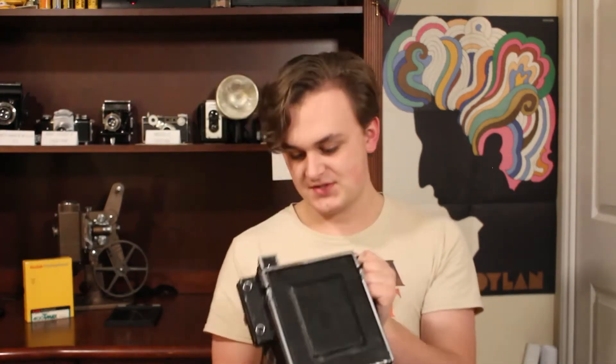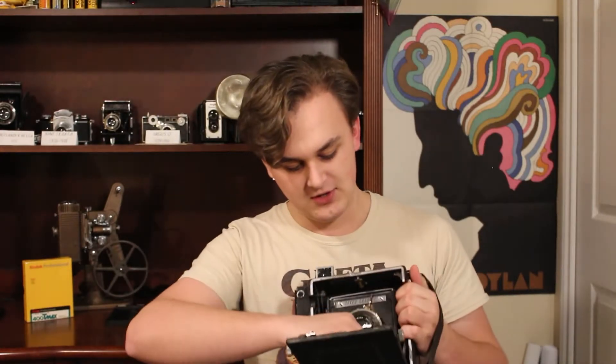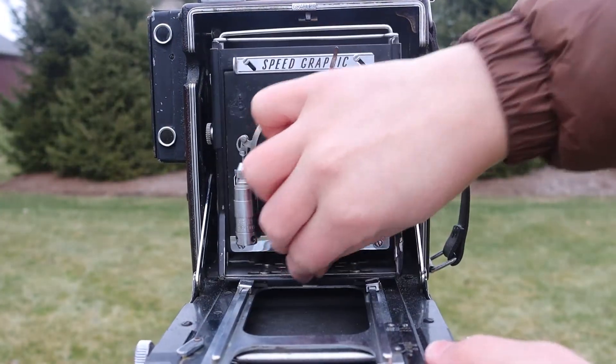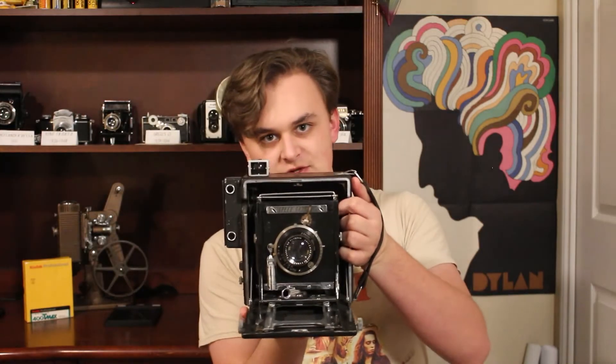The Speed Graphic closes up for easy storage. To open it up, there's a hidden button on the top that you push, and the front swings down and locks into place. There's a little arm that you pull on that locks onto the rails — you push it to the side to lock it on — and now it's open and ready to go.